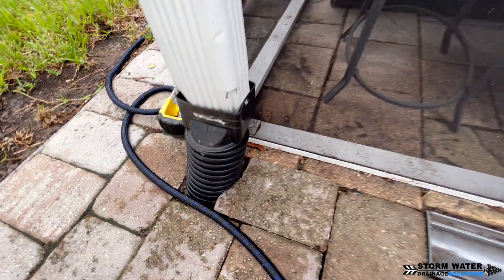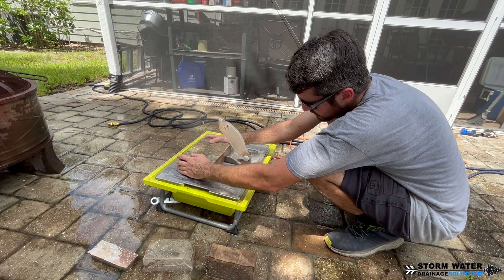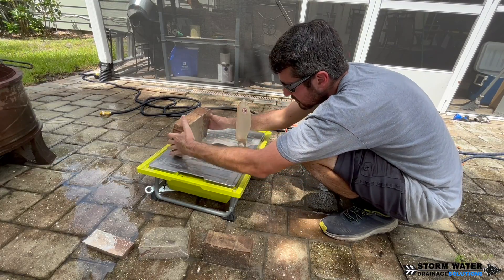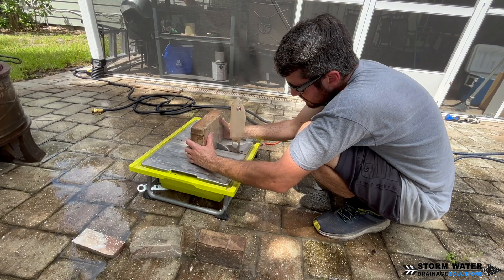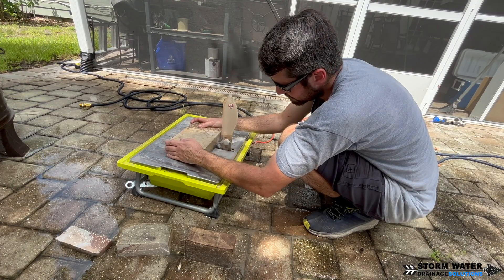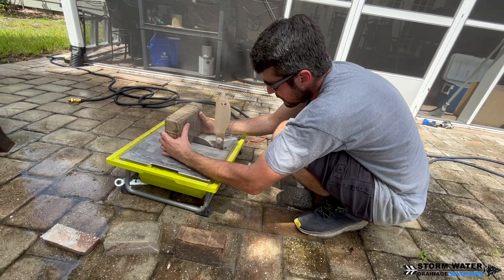If you're a paver installer, put in the comment section below how you cut your pavers. We obviously aren't paver guys — we're drainage guys — but we're dangerous enough with pavers to do what we need to do here and there. We're not perfect by any means when it comes to pavers, but we like to think we do a decent job. We're using a wet saw for tile to cut these pavers because we had to make a couple cuts on a few pavers to get them put back in properly. We could have used a grinder but didn't want the mess and smoke, so we went with this method.